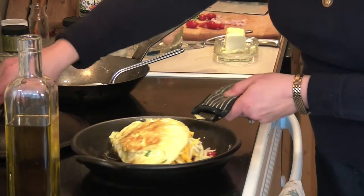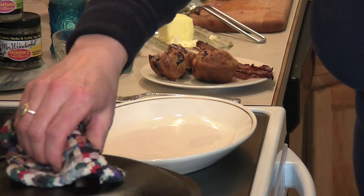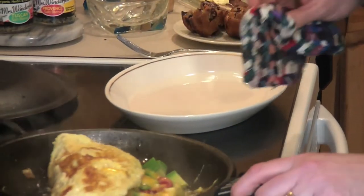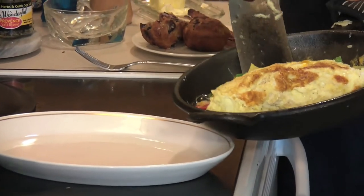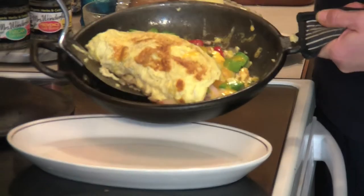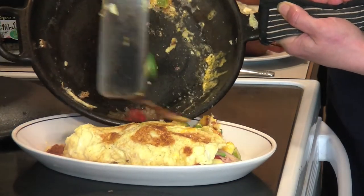That looks fabulous. Put a top on it and let all that good stuff melt — this is going to take just a couple of minutes. Let's take a look at the omelet and see if it's done. Perfect! Look at that, delicious. All right, try to get it onto the plate. Loosen the bottom where all that wonderful cheese is, and just slide it on there with all that extra goodness.